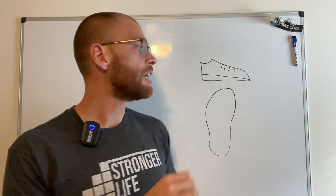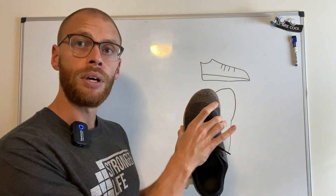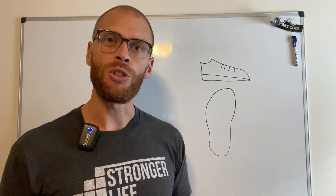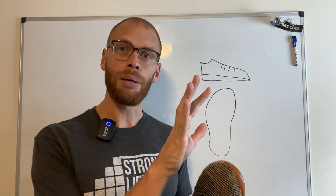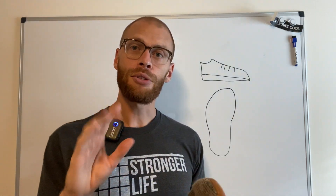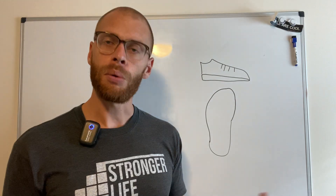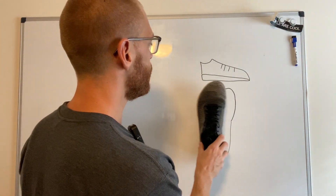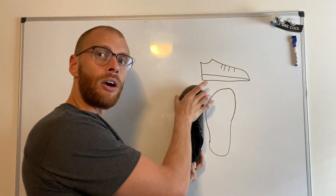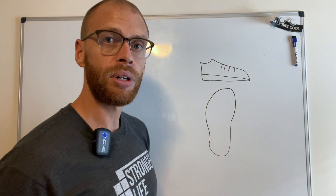The third thing we want to think about is the size of the toe box — where your toes go — whether it's wide enough for your foot. You don't want your foot crammed in and constrained. You want your toes to be able to splay, because that's what they naturally do as you're lifting heavier things, running, or walking. A shoe where the toe area is noticeably wider than the middle of the shoe is going to be pretty solid.